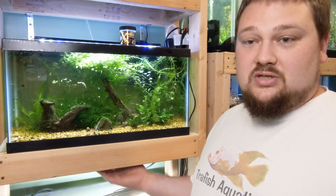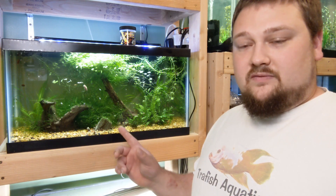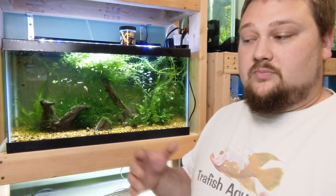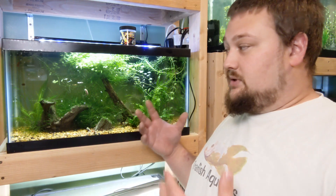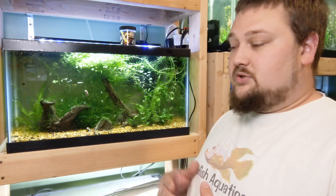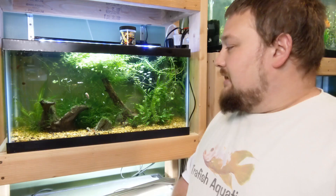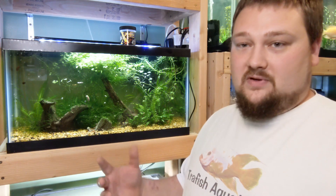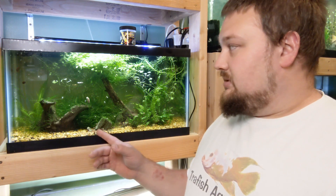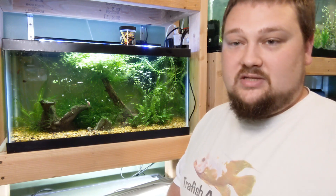I'm actually going to show you the root structures of some of these plants underneath the tank. The way I built these stands, you can actually see the glass bottoms, which means you can see the root structures on these plants — which I think is really cool. I'll show you a couple different tanks with gravel and some with sand so you can see the root structures. This is going to be a shorter video, but the long answer to the short answer: can you grow aquarium plants in gravel? Absolutely, you can. Let me grab the camera and show you these plants and root systems a little better.